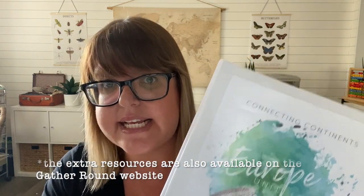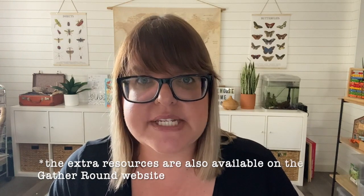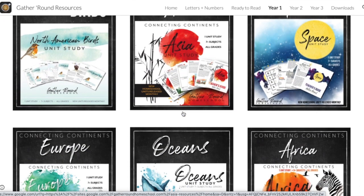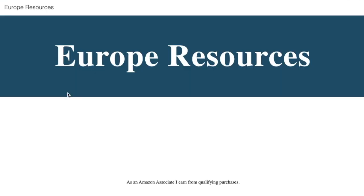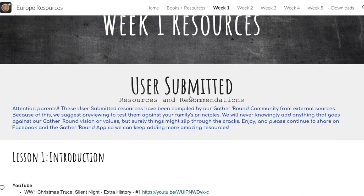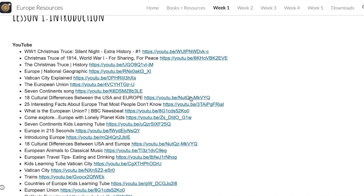Gather Round Home School also has a really awesome app. It's free to download on your phone and in the app it has a whole bunch of resources that go along with the unit studies. We were able to jump onto the app, go to the Europe unit study, and have a look at other videos and activities that other people had recommended. If you are using Gather Round Home School, I encourage you to check out that app — it will have lots of different resources and it's a really useful tool to go along with the curriculum.